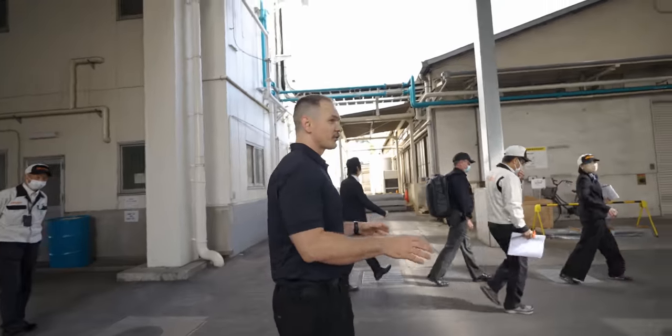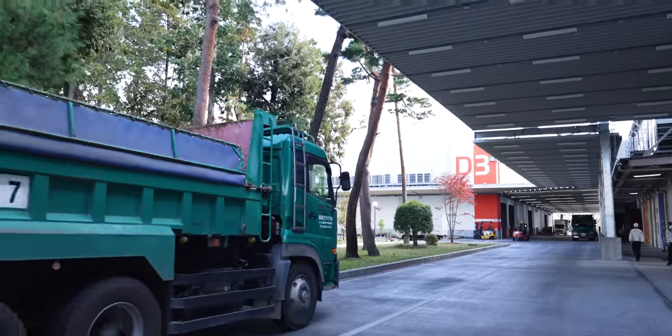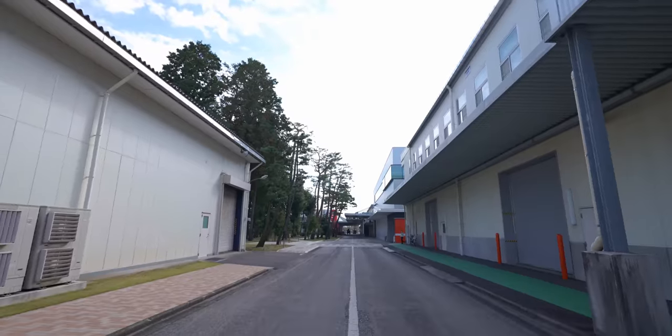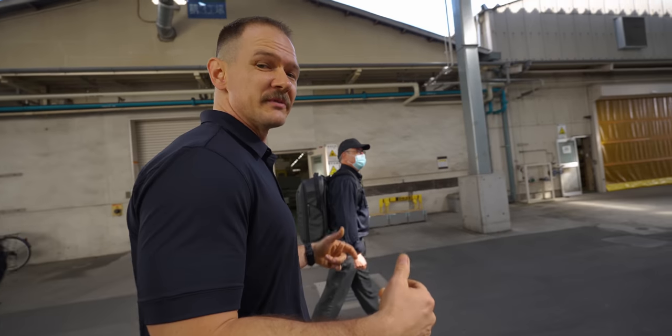As we walk through here, what you'll see is we're basically in a mini city. This is a massive manufacturing area — it's over 100,000 square meters, which comes in at just over a million square feet. Massive.